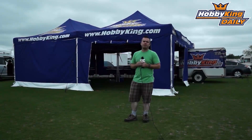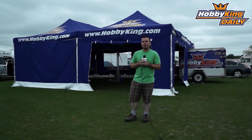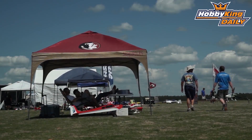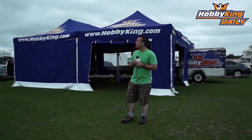Hey guys, welcome back — it's Thursday at SEFF 2013. Got all kinds of stuff going on today, it's finally really starting to pop off around here: lots more vendors, lots more airplanes, and no wind, which is very exciting. In a few minutes around 11 o'clock they're going to be starting the LMR event — the Limited Motor Run glider race. We'll bring you some of that and other highlights of the day as we move along, so stay tuned.